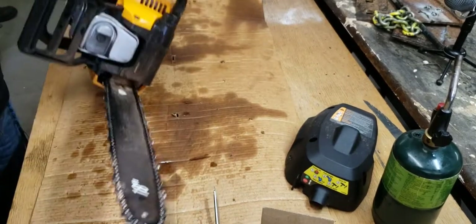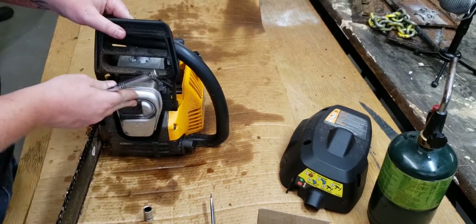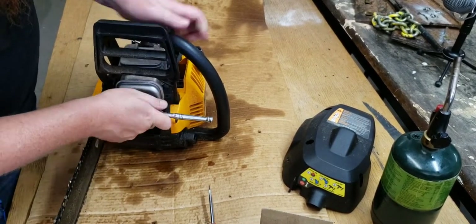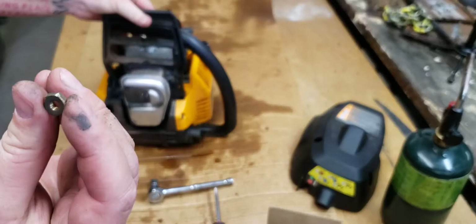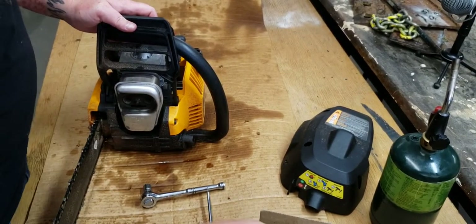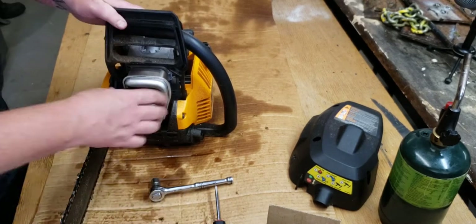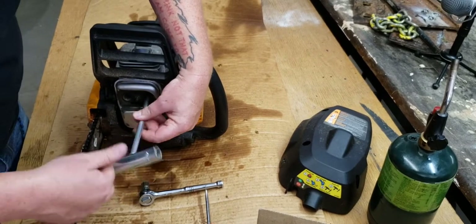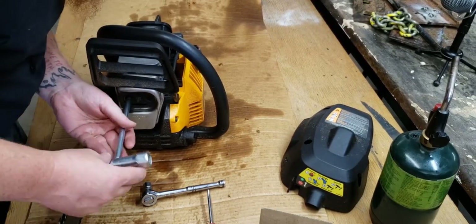Next is the muffler — I think it's a 10mm bolt on the outside. This bolt is really hard not to strip; you have to make sure you're on it all the way. These mufflers are a common issue — they clog up, which was causing some of the stalling problems. As you can see, this one looks almost like new. All this black stuff was there when the saw came in — it's actually a lot cleaner now after we ran it a few minutes.